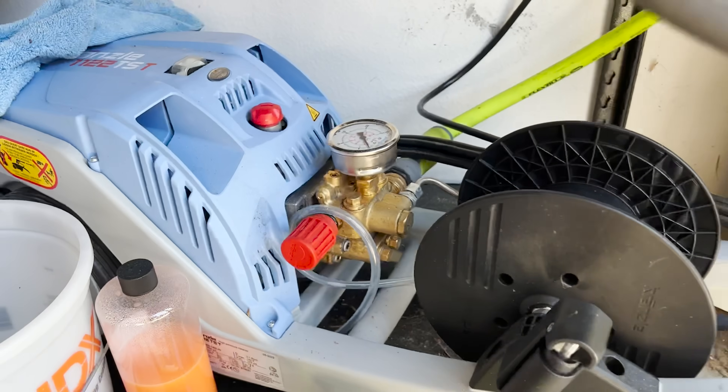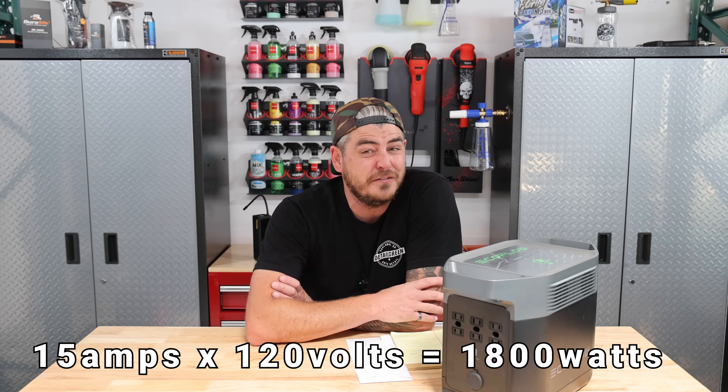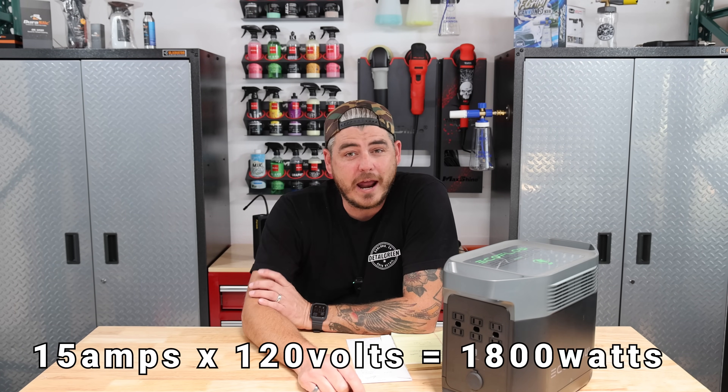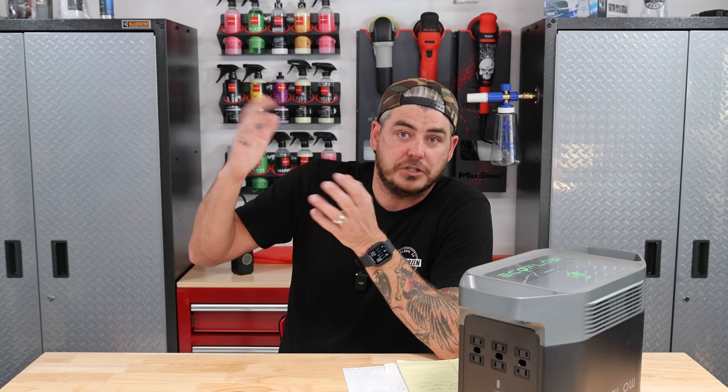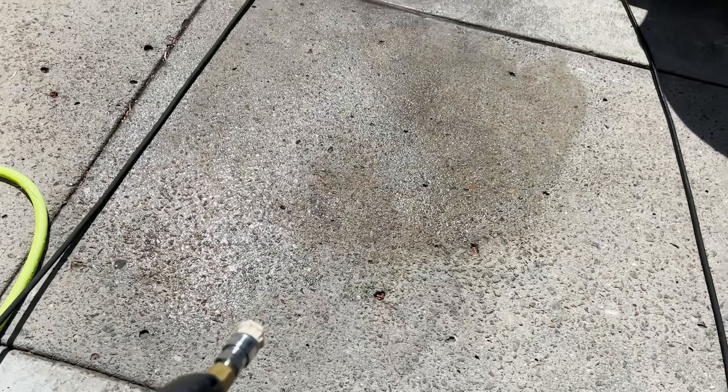The vehicle has been vacuumed out, so now we need to wash it. I'm using a Kranzle 1122 TST — this is a high-end pressure washer that pulls a lot of watts. It's rated at 120 volts at 15 amps, which puts us right at that 1,800 watts of continuous use. I was a little nervous, but I have to say I was pleasantly surprised — this thing handled it with no issue.